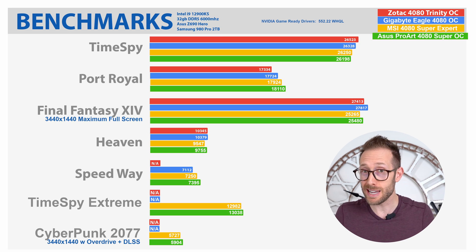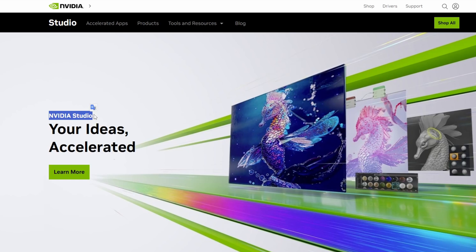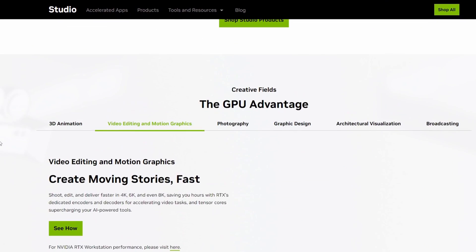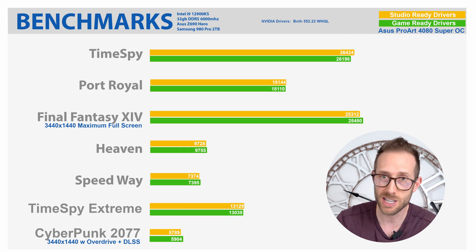As you can see, it's an absolute monster, beating out the MSI 4080 Super Expert in almost every test. Now, the question you should be asking is: does this ProArt card still perform as well in games if you're using the studio ready drivers? If you didn't know, Nvidia creates two sets of drivers — game ready drivers, which are fine-tuned for games, and studio ready drivers that are tuned for stability using workstation applications such as Adobe Creative Cloud and DaVinci Resolve. As a content creator first and a gamer second, I run the studio ready drivers myself. Does this affect my ability to play games? No, not at all.